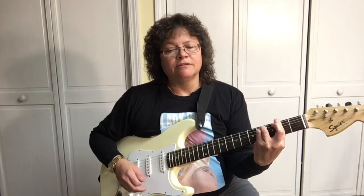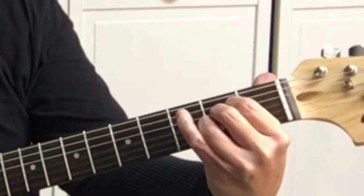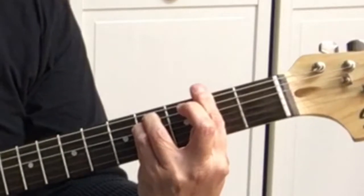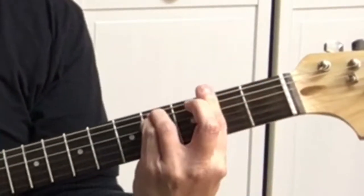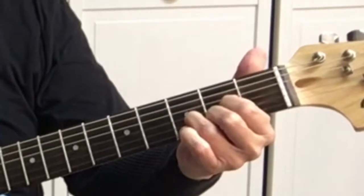The verse starts out on A — 'pretty woman' — then F sharp minor — 'pretty woman' — back to A — 'kinda' — then F sharp minor again — 'pretty woman' — then D, D.